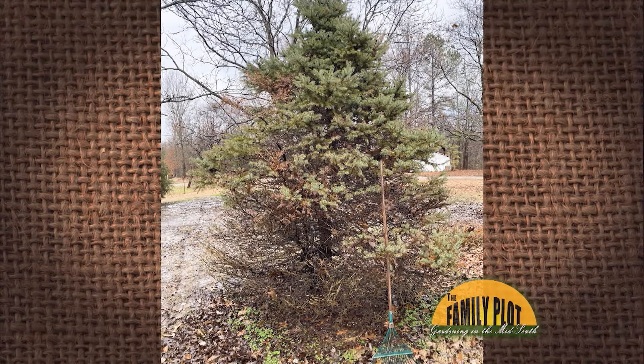My spruce tree is over 20 years old. Last year it began browning at the bottom, and it is spreading toward the top. The spruce is partially in the shade of a pecan and beside a dogwood. What is causing this dying? What do I do to save this tree?